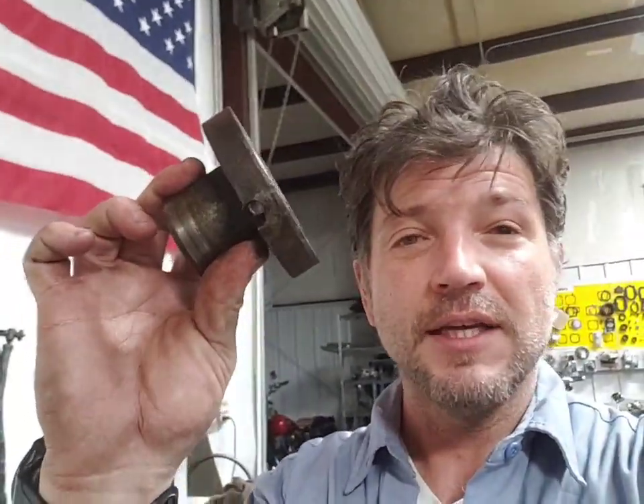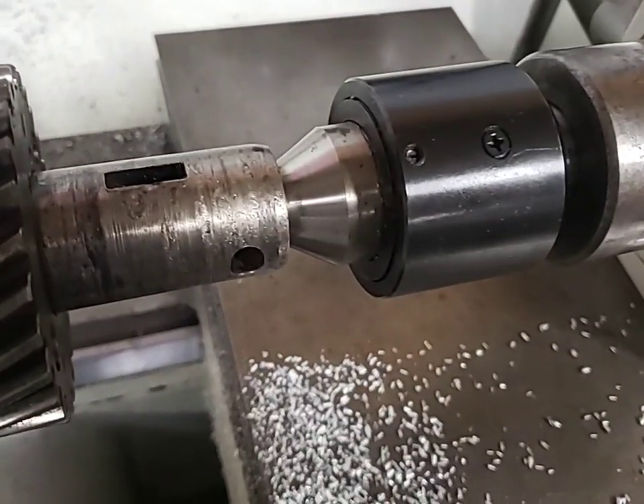This is the hub that bolts on there. You can see someone had cross-drilled it to try to get it to stay in place — well, that fix didn't work too well. Where that piece bolts is right here on the nose of the crank.